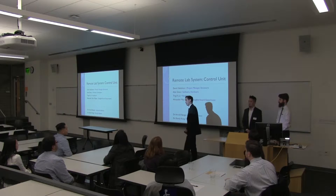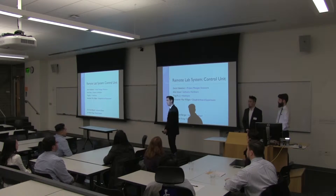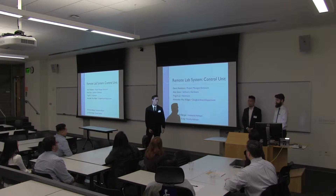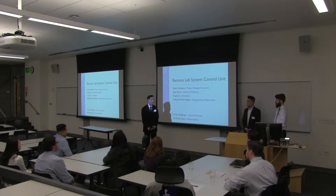Thank you all for being here and sticking around after all these other great presentations. It was good to learn about those. I'm Dan Nakahara. I am the project manager and I also work on the enclosure here. Over here we have Alex Sennin who worked on software and also provided an overview for hardware and helped TingFu out quite a bit.